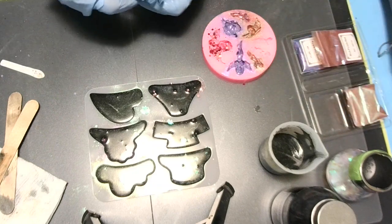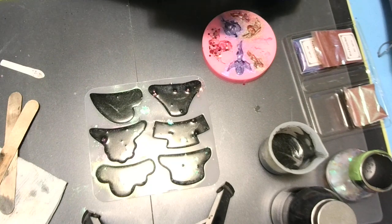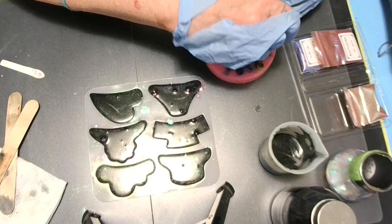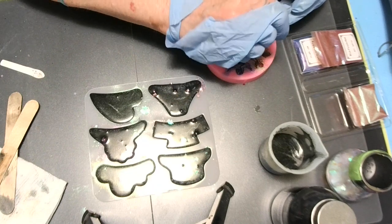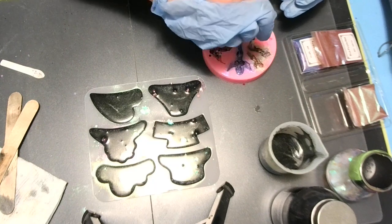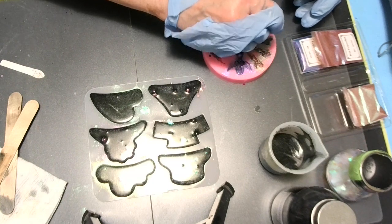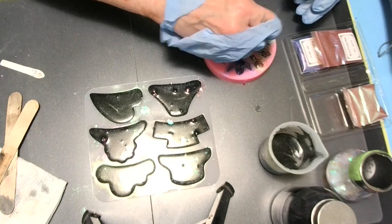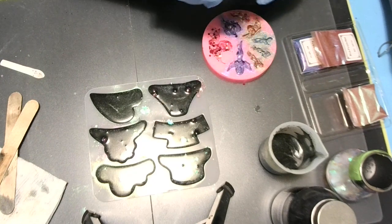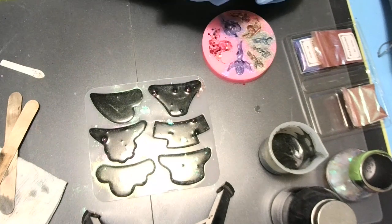Gold, blue, green — look at them bubbles, y'all see all them bubbles? That's a good thing though. I'll spray them with alcohol. I'm just poking in like this so it'll get in all the cracks. That color is so pretty. When I get this part done I can show y'all what else Miss Brenda sent and Miss Christina Hutchinson.